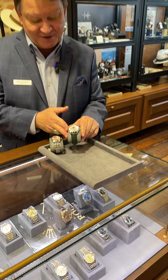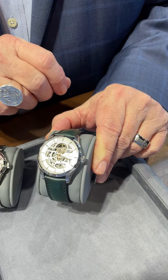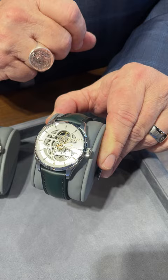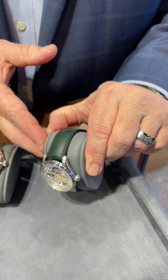This one is a beautiful stainless steel with a sapphire crystal on the front. This one even has what they call an open heart, which means that you can see the movement running on the front of the watch, on the face of it. This one has a beautiful silver-toned white dial and a green leather strap, which you don't see in the marketplace being that green color. Just a beautiful timepiece there.